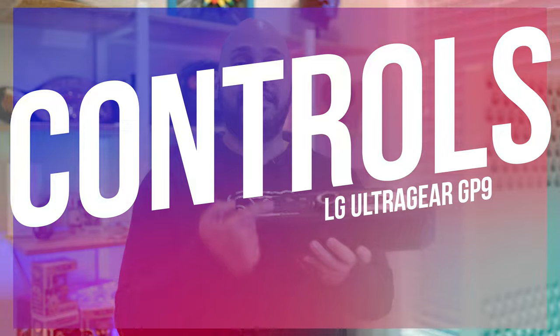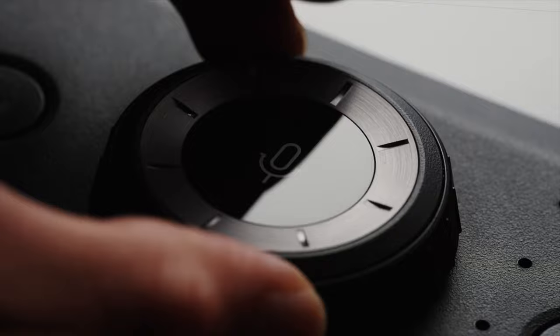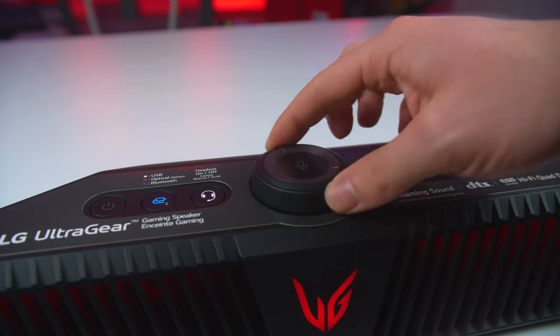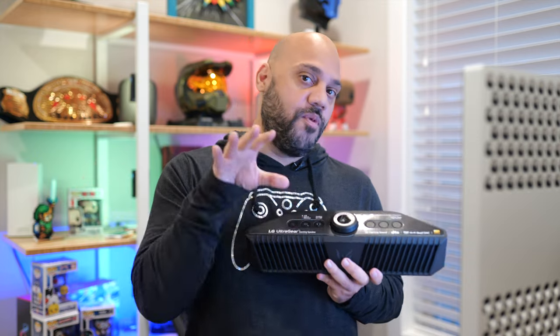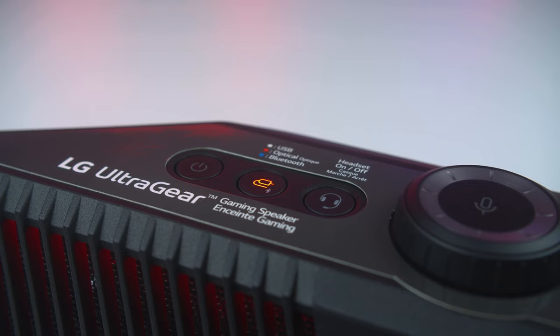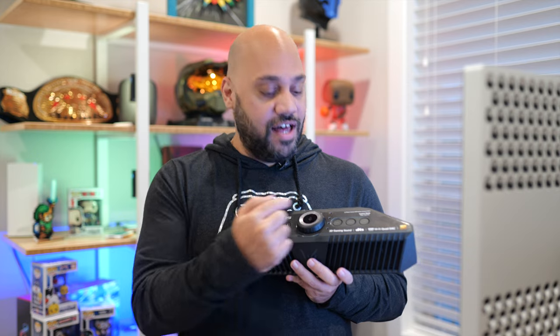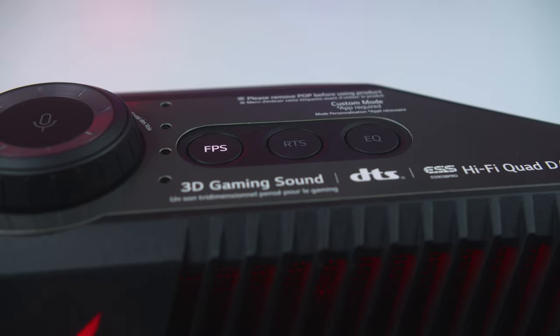The most obvious control is the large volume wheel that sits right at the top of the speaker, which has a mic mute button right in the middle. The volume control works separately from your connected PC or mobile device. On the left-hand side, you have the power button, input switch, and headset button, while FPS, RTS, and the equalizer button are on the other side.